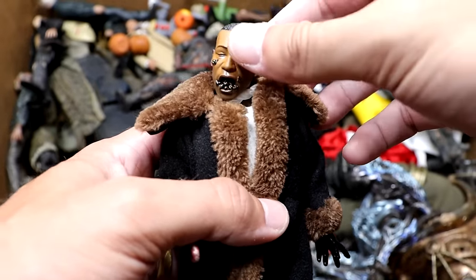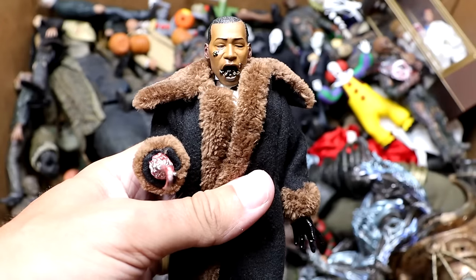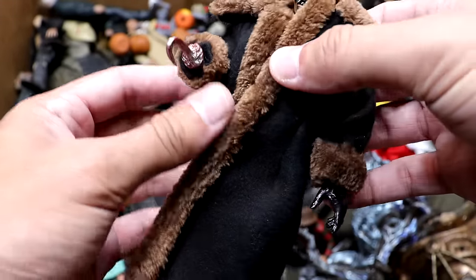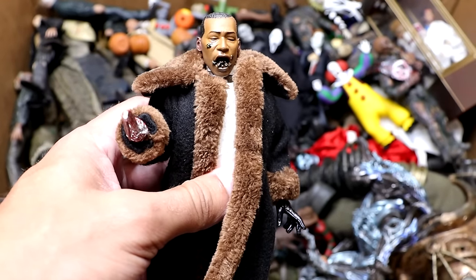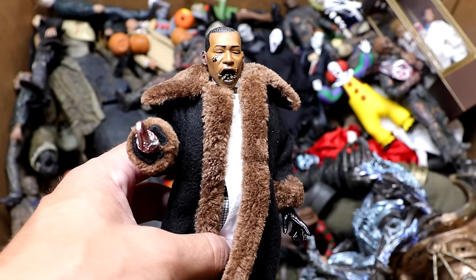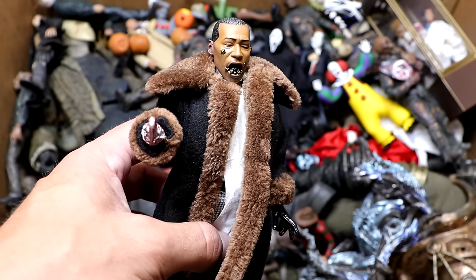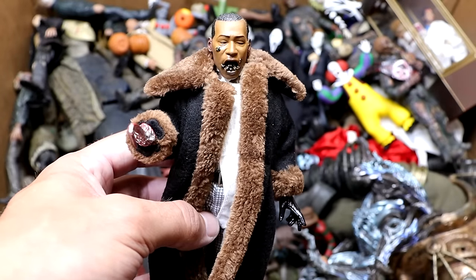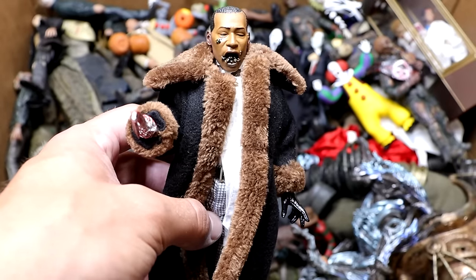Next up is another new figure — we have Candyman added to the collection with the bee head sculpt. The Candyman looks so damn cool — he's got his fur jacket, black gloves, and his hook hand. He also comes with a torso piece that has all the bees on it, which looks incredible. I'm really happy to add Candyman; that's a character we were missing from the box for a long time. Hopefully NECA will release an ultimate Candyman sooner or later.